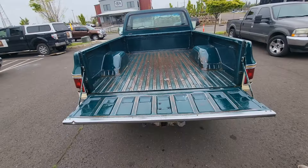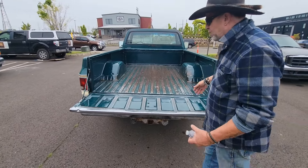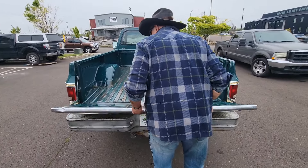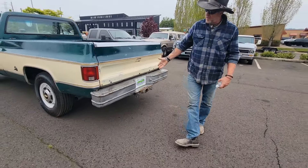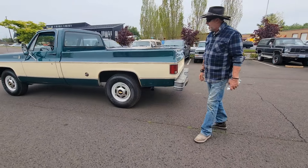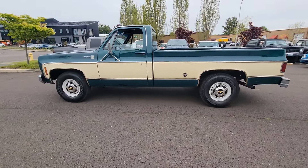Tailgate goes up and down perfectly. The bed has been sanded and clear-coated, so the little bit of surface rust in the bed is going to stay that way — it's not going to get worse. Nice heavy-duty bumper. Great tailgate. Absolutely excellent body lines — this truck is in beautiful condition.